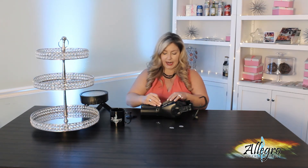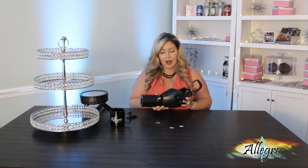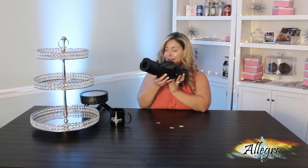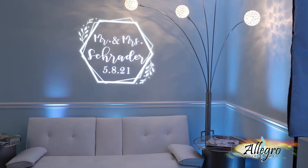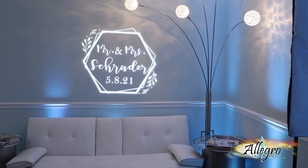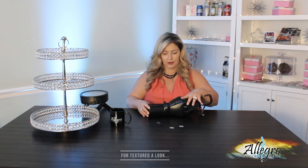What I have here today is a Chauvet LFS5 — the model we currently have at Allegro Entertainment. I'm going to shine this on the wall so you can see what it looks like. This is a custom design we did for a couple that wanted their names and wedding date. Now, if you're going to do a pattern design with lighting, you'll want a minimum of three to four lights; otherwise, it won't really fill out the space very well.